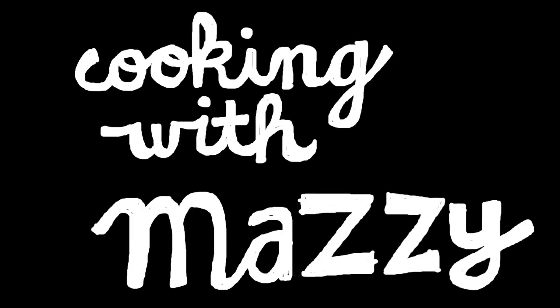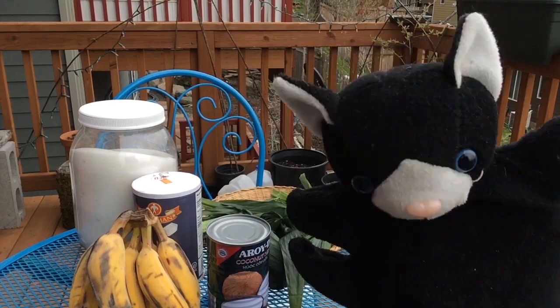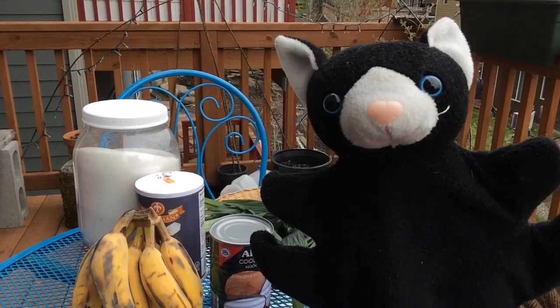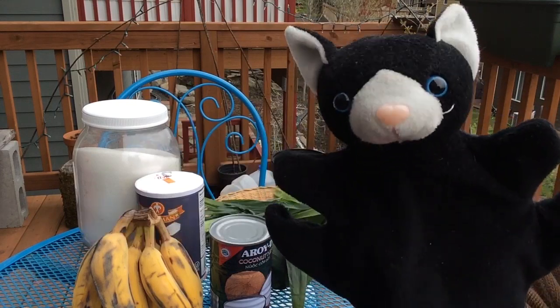Cooking Mazzy! Hi, I'm Mae Cat. Today I'm a guest on the Mazzy Show. We're going to make koi buchi, which is a Thai dessert, or Thai kanong.